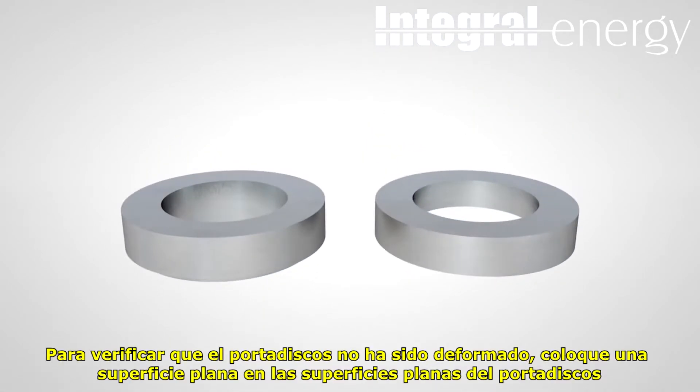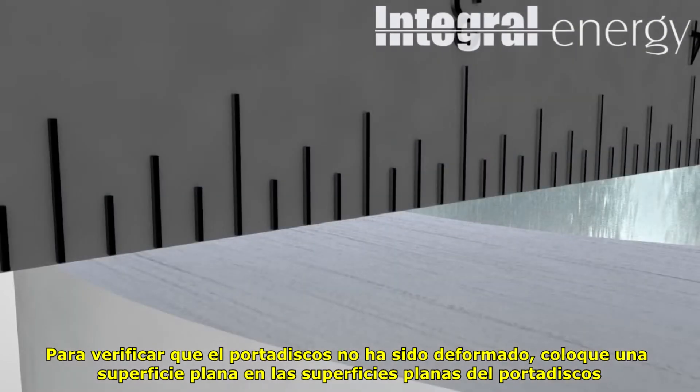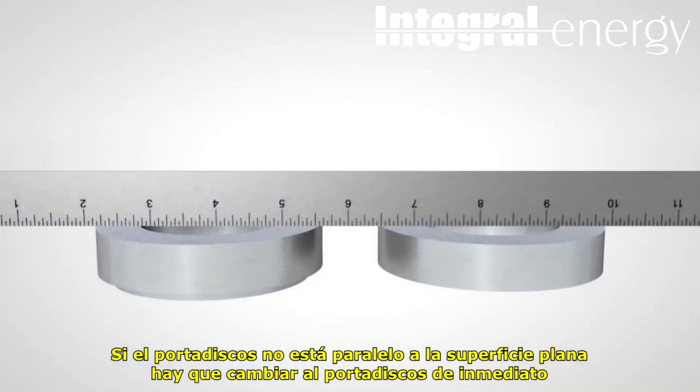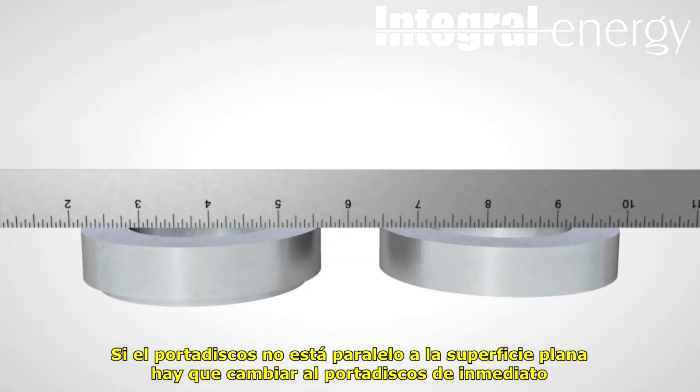To verify that the holder has not become deformed, place a straight edge on the flat flange mating surfaces of the base and hold down. If the flat surfaces are not parallel with the straight edge, the holder should be replaced immediately.